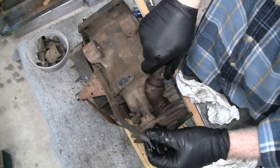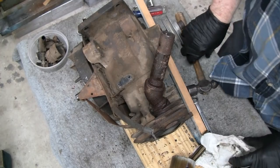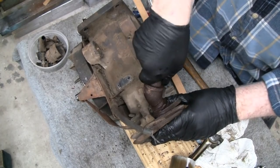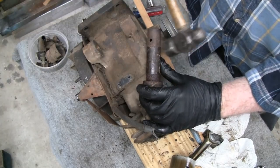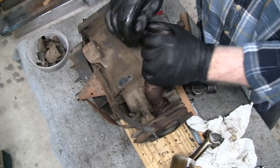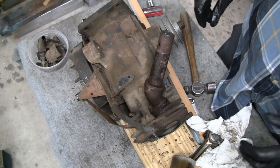Now I think maybe we can take this muffler off. I juiced it up earlier. I don't think I'll be able to take it out without taking this pipe out first — it's going to hit the block. Let me see if I can unscrew this. If not, we'll cut it off — nothing special about that.